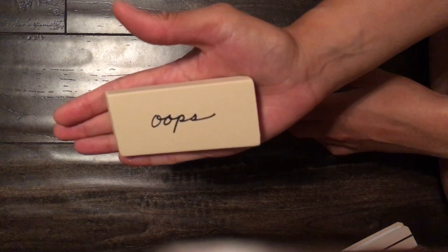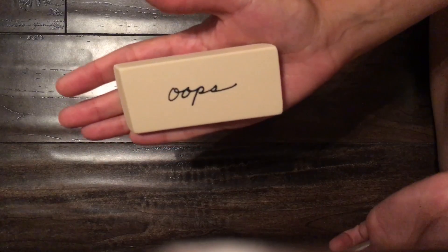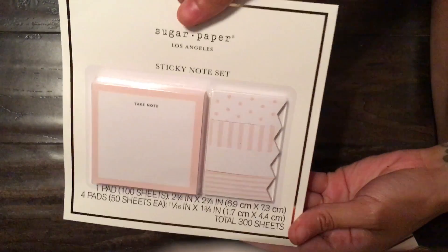It fits in my hand — it's a pretty huge eraser, slanted on the side. On Sugar Paper's Instagram they had a bunch of them in a jar and I kind of want to go that route because my youngest daughter is already saying it's cute.